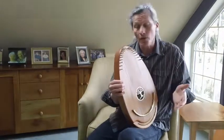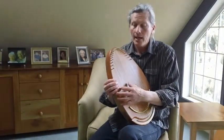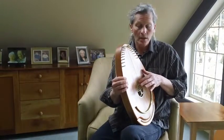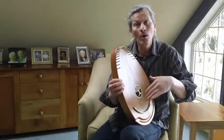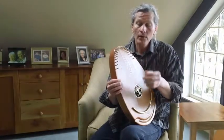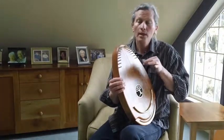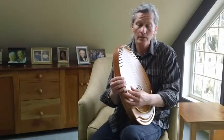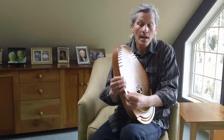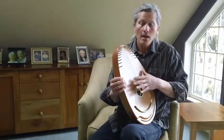That's the way I like to use that with that song. One other quick example — our favorite Christmas song. Silent night, holy night. Another tension chord and note here. All is calm. And back home. All is bright. Round yon virgin, mother and child. Holy infant, so tender at night. Sleep in heavenly peace. Sleep in heavenly peace.